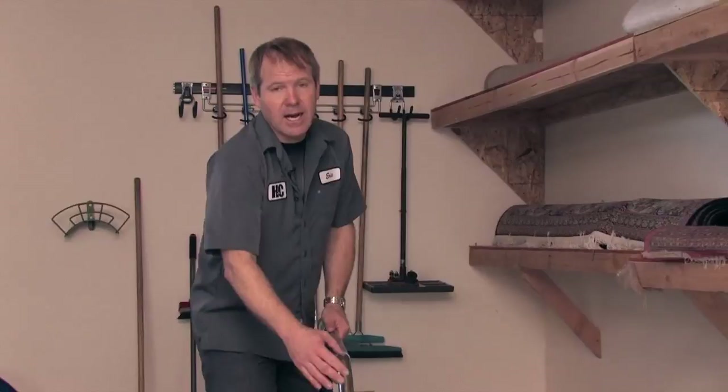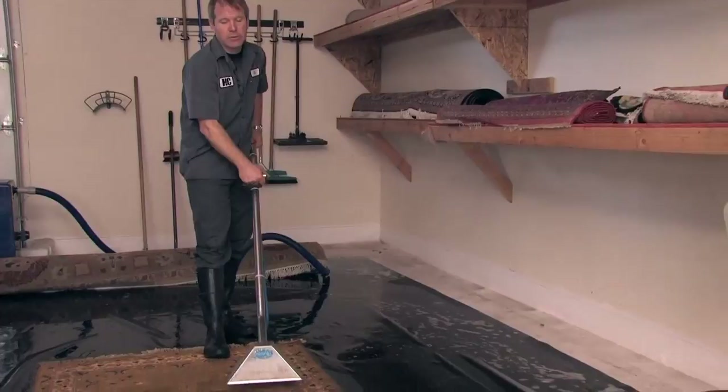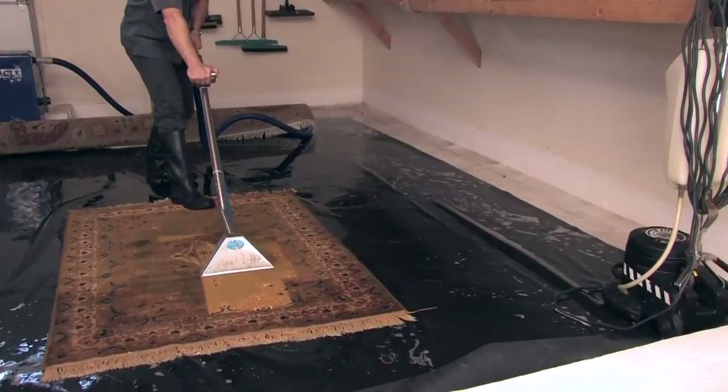Once your rug is completely rinsed out and all the soil is gone, we need to get the water out. There are two ways we do it: first, we squeeze out as much of the water as possible with a roller, then the final step is an extraction of the moisture.